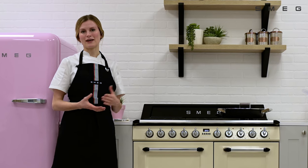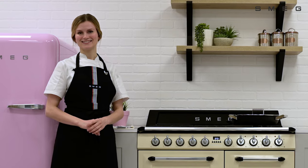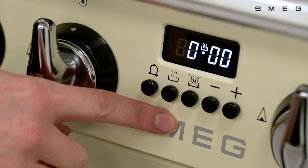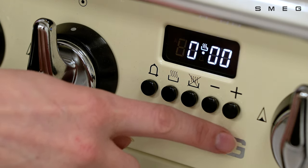This video is going to show you how to set the clock on your manually controlled range cooker. For range cookers with manual controls, you'll see five keys at the front of the appliance. These consist of the minute minder key, the cooking duration key, the end of cooking key, and the decrease and increase keys.